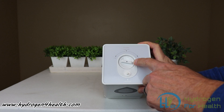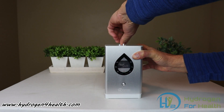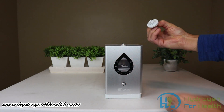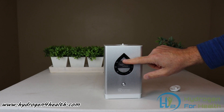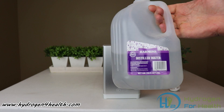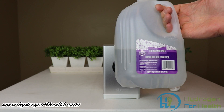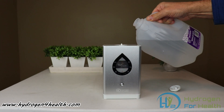To fill it, all we need to do is take the cap off. Simply turn the cap counter-clockwise and it comes off. Fill it with water up to the full arrow — there's a small arrow that indicates when it's full. Get some distilled water; you can get this at just about any grocery store. Any distilled water with a TDS of two or less will work. Most distilled water will measure zero TDS, and that's perfect. Go ahead and fill it up.